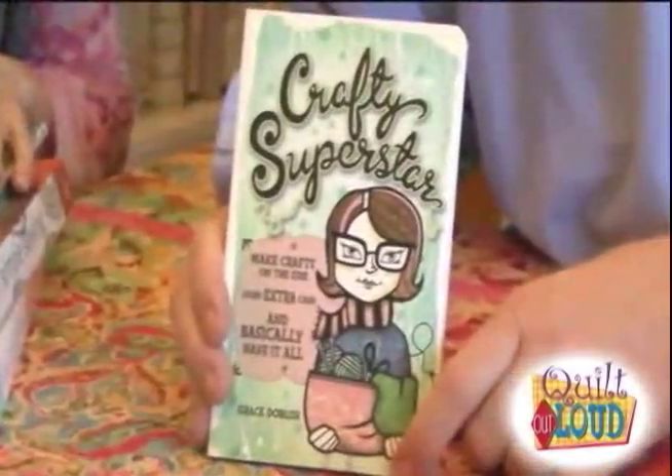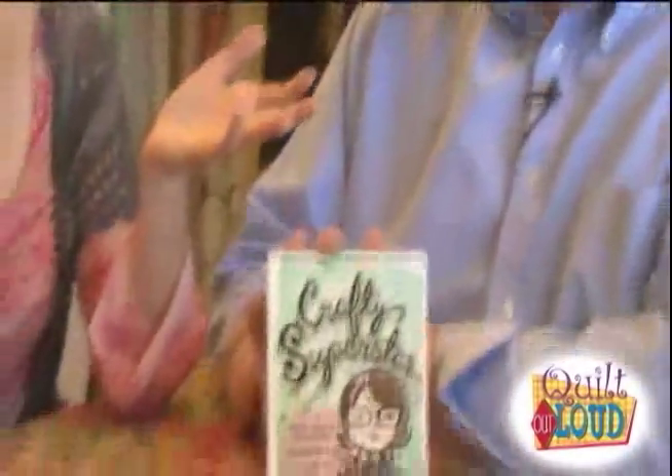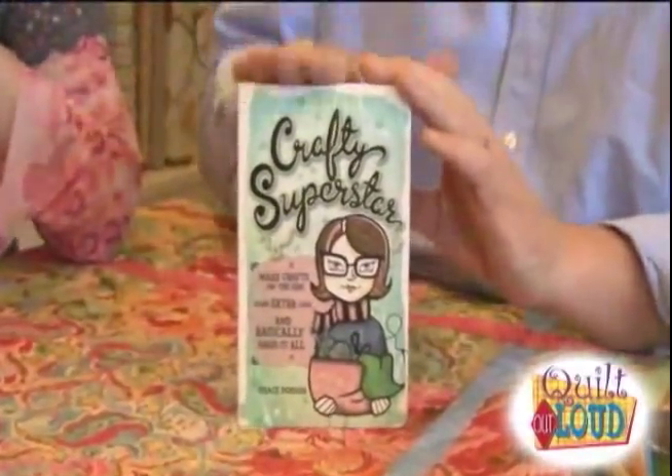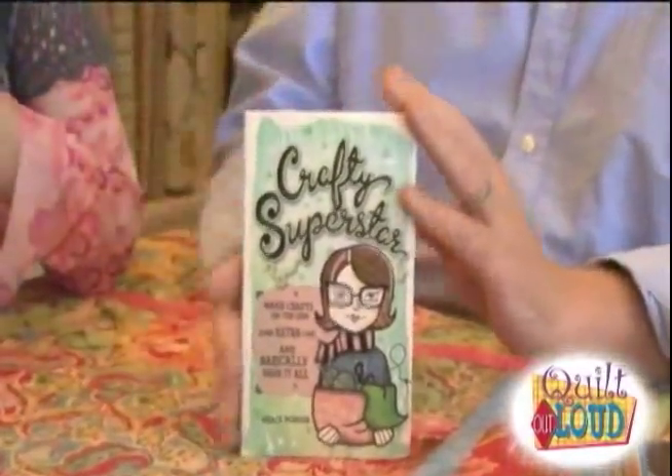My last book is Crafty Superstar — it's about making crafts on the side and how to make extra money. It's a tell-all book on how to turn your arts and crafts into a little side moneymaker. Like a lot of the handmade items we see here — maybe they've read the book. You make it and then you sell it, and then you can buy more supplies.